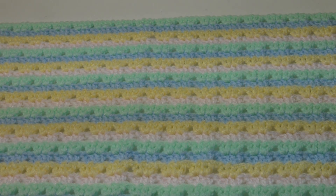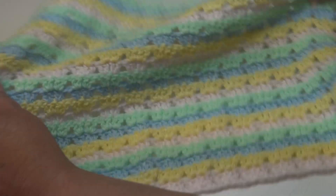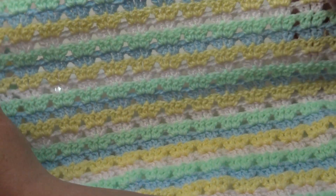Hello everyone, it's Glenda and welcome back to my channel, Creative Grandma. It's Stitch of the Week time and this week I have a super easy TV-watching crochet stitch pattern for you. This is Stitch of the Week number 259 and it's called the Twin V Stitch.